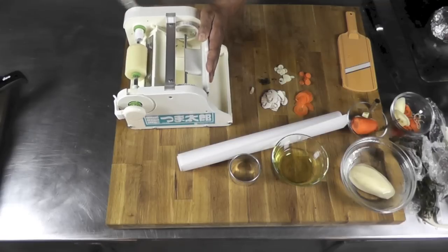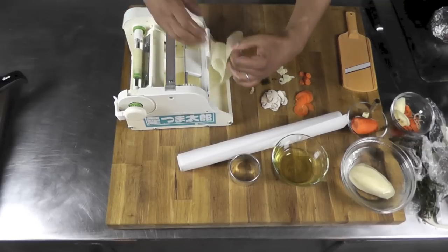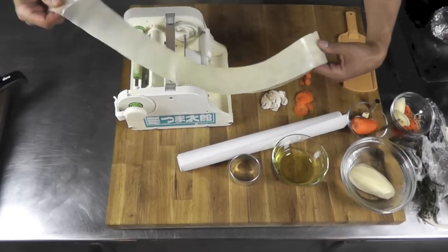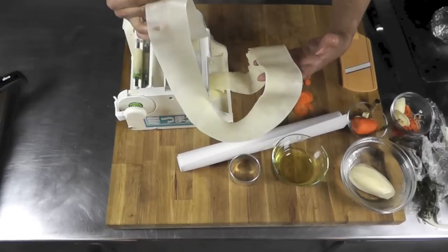Here I go — I'm going to make those potato chips. Look at that — look what I just made! Isn't that cool? That's a great machine. This is my whole potato sliced into one continuous ribbon.